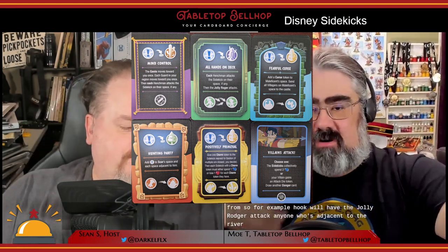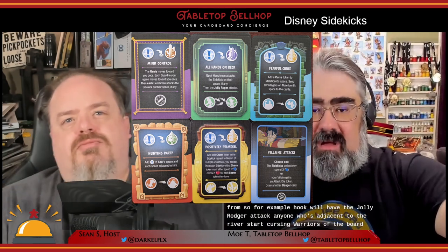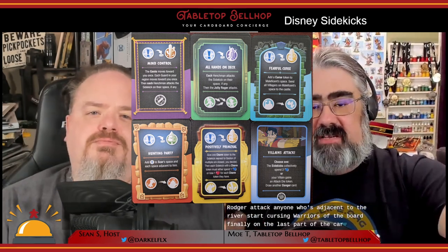Next is the danger rises phase — the middle part of the card. You read it out loud and do what it says. These events cause different things to happen on the board based on which villain card deck it comes from. For example, Hook will have the Jolly Roger attack anyone adjacent to that river, or Maleficent will start cursing more areas of the board. On the last part of the card, you either place a guard token where the current sidekick is, or the appropriate villain moves toward their matching sidekick and attacks any adjacent sidekicks.